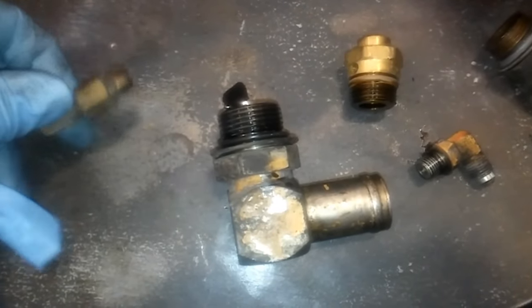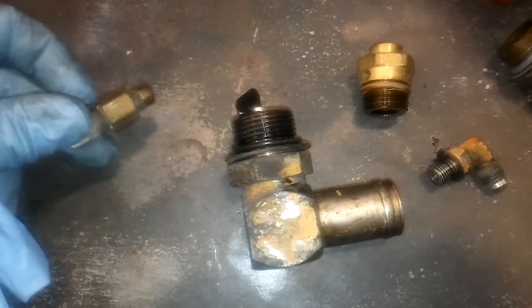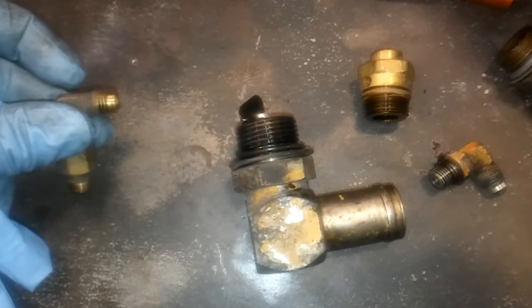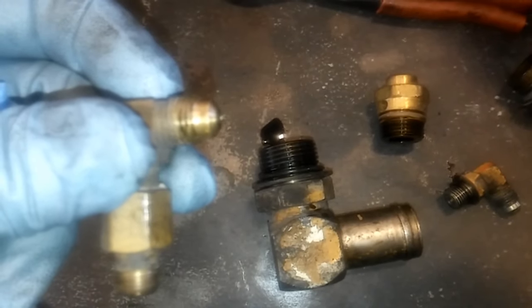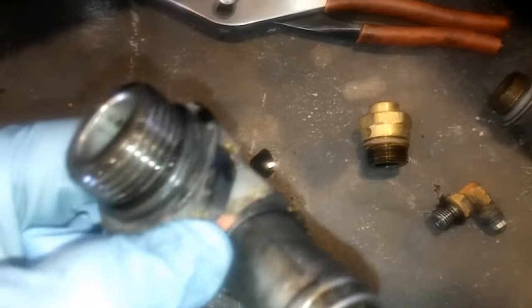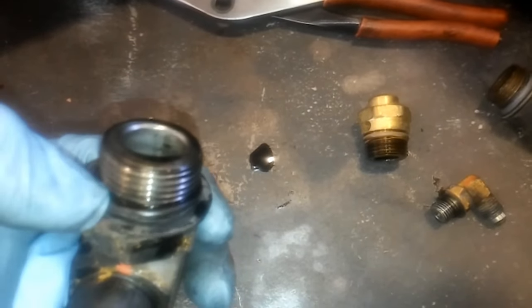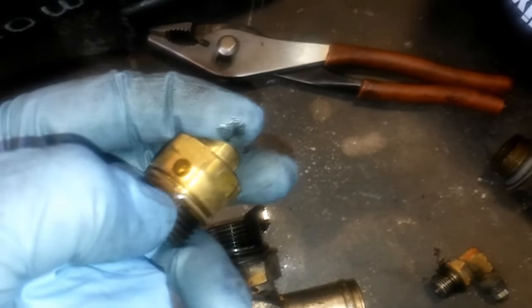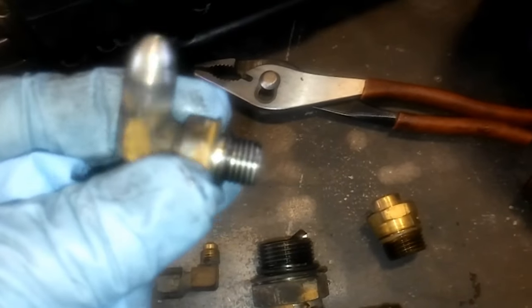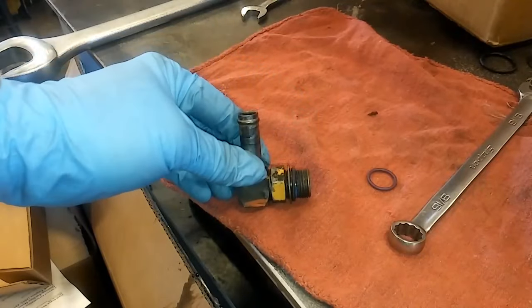Let's talk about fittings. There are three basic sealing types: pipe thread — the small one — which you'll want to use a sealant on; compression style like JIC, which is the most common, and you do not use a seal on a compression style; and O-ring boss, which uses an O-ring and is very common on CAT engines. Most of the fittings on this are going to use the O-ring style, so when you're doing your air compressor you're going to want to get new O-rings. They also have swivel style fittings where you can move the fitting with the O-ring.